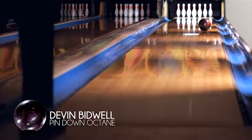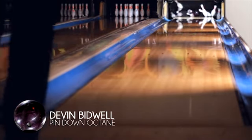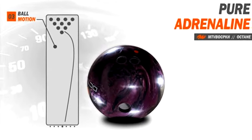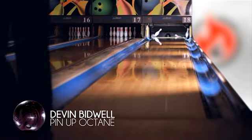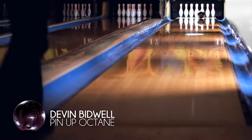The Octane gets to the front so easily, and when it makes its move it's so continuous — the most continuous motorbball thrown to date. I didn't need to move my feet when I switched to the pin-up Octane, and it continued through the pins way more than the pin-down.